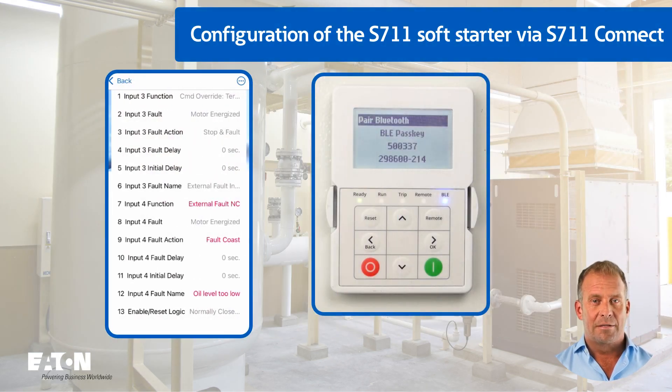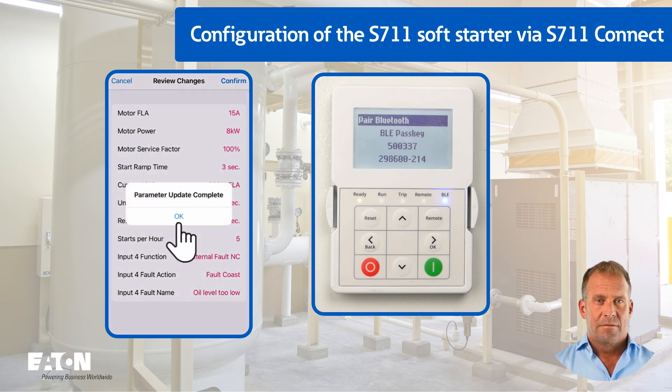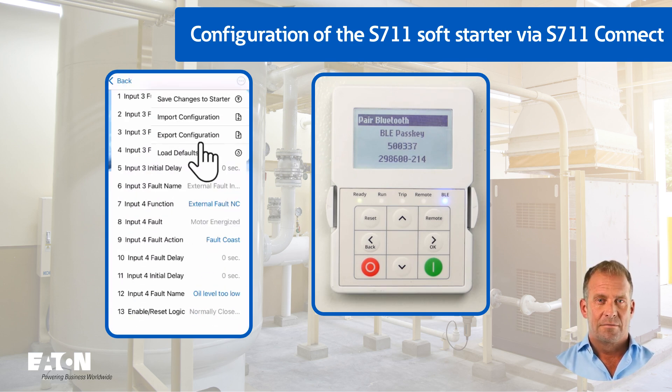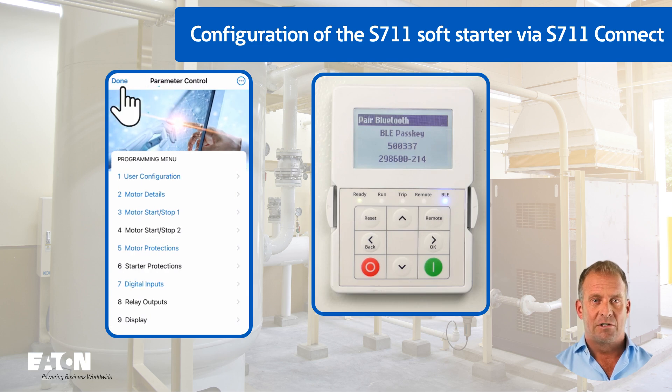Once all the data has been entered, the parameters are transferred to the soft starter. The changes made can also be saved as a file. The Bluetooth connection must be terminated for subsequent operation of the soft starter.